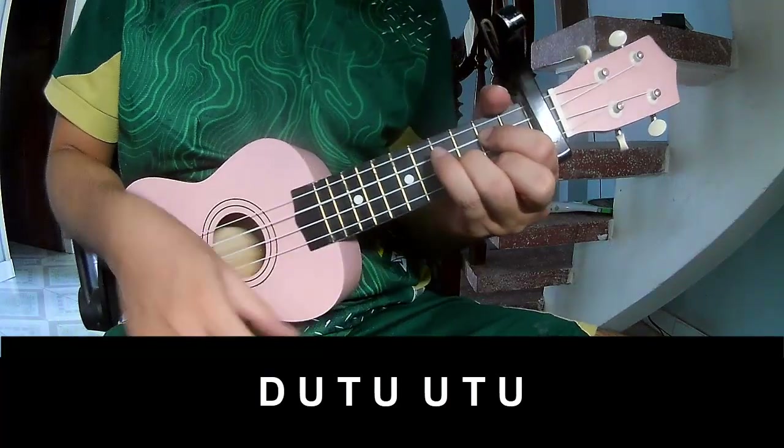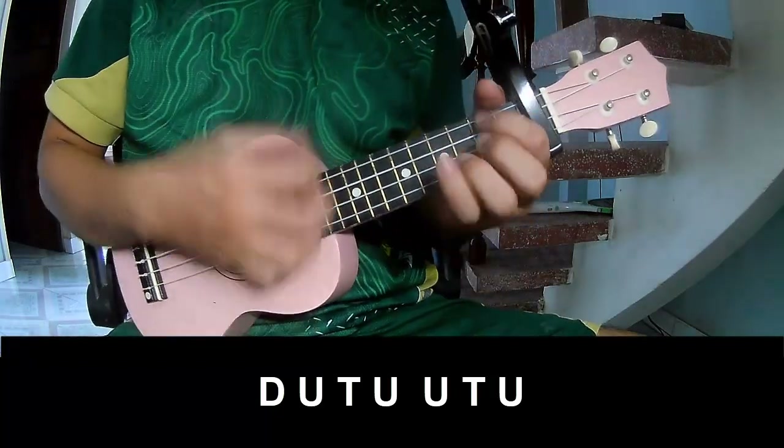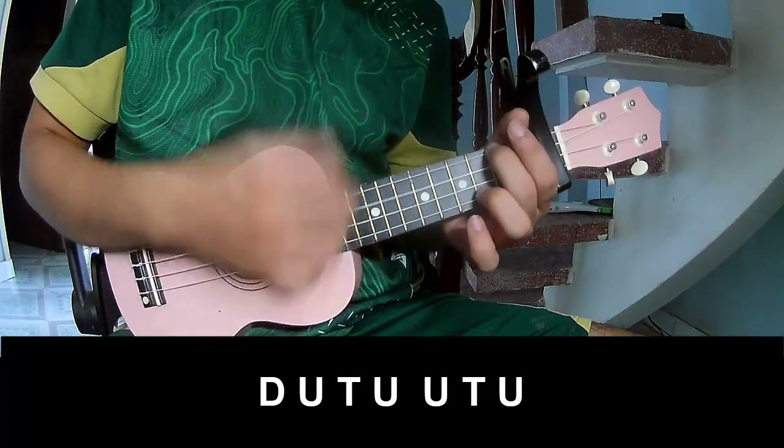you play: Tau, Up, Tap, Tau, Up, Tap, Up, Up, Tap, Up, Tau, Up, Tap, Up, Up, Tap, Up.